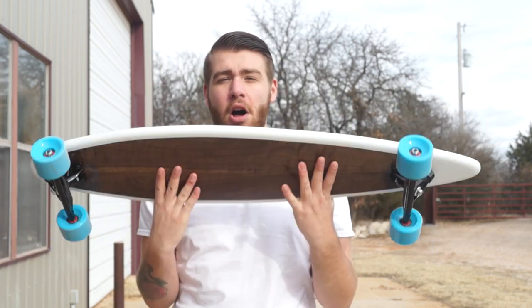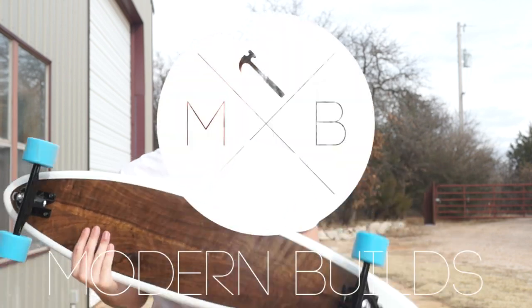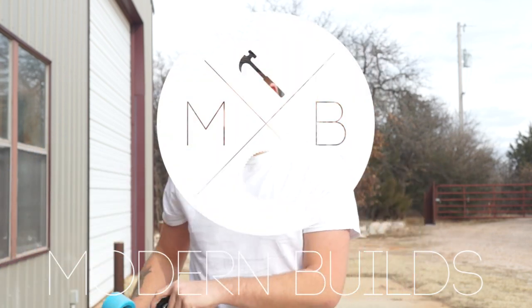Hi, my name is Mike Montgomery, and today I'm going to be showing you how to build a longboard, just like this, on Modern Builds. I'll be providing all of the product links as well as a template to the board on my website, modernbuilds.com, and I'll leave a link to that in the description.